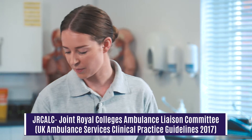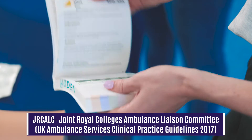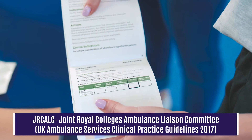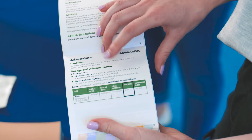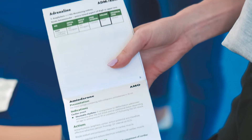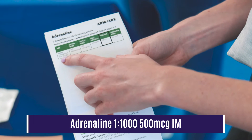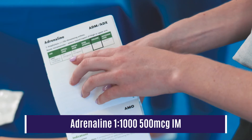So then I would refer to my JR Calc. You want to select Adrenaline in the drug section — one of the indications is anaphylaxis. You then want to turn to the dosage and administration. We are administering the Adrenaline intramuscularly. The intramuscular route for an adult is 1 milligram in 1 mil, or 1 in 1000, and the initial dose is 500 micrograms.